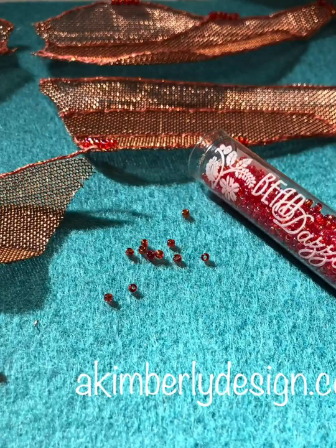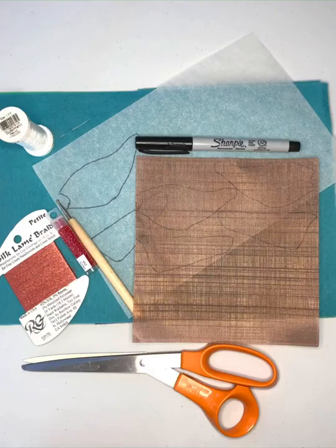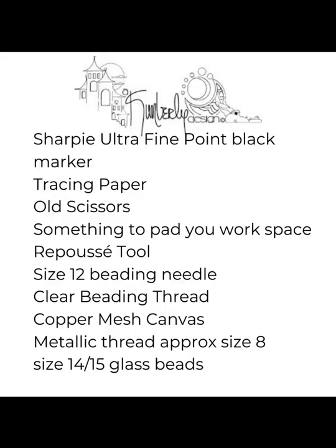Hi, let's make some copper mesh canvas wings for your dragonfly. Pictured here is what you'll need. You may want to pause this so you can write down the list.